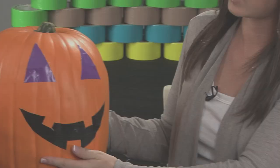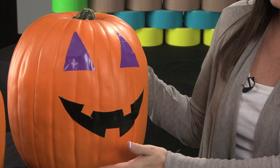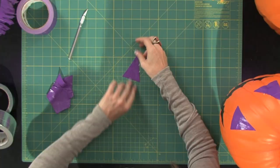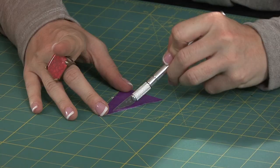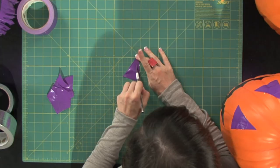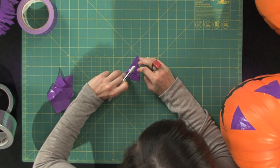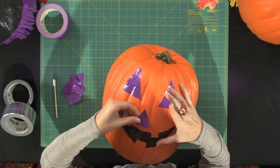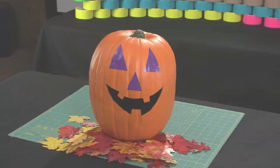And then with this remaining triangle, if you want, you can even cut it down further to create a nose. All I'm going to do is just freehand another triangle out of this piece, just so it looks a little bit different than the eyes — a little bit of a different size. So there you have a duct tape jack-o-lantern.